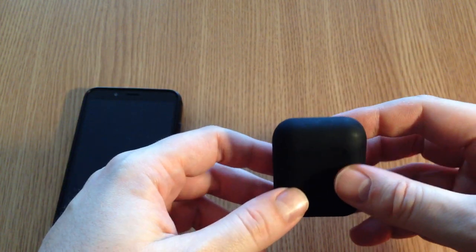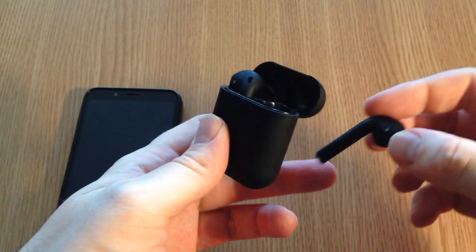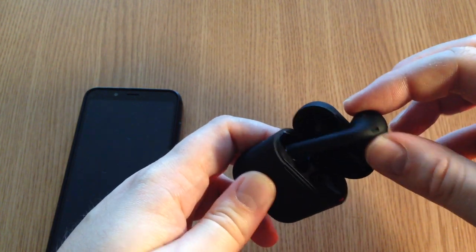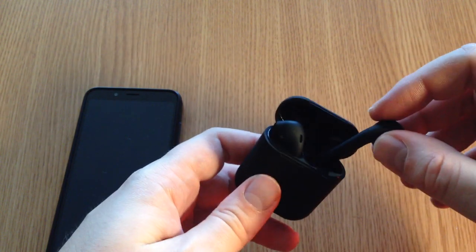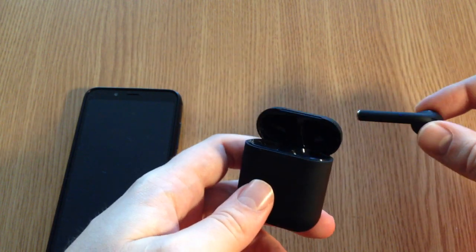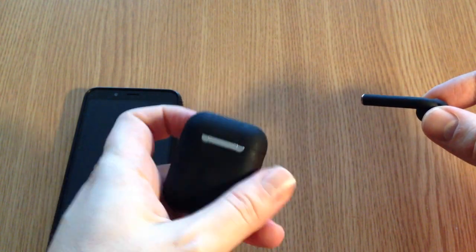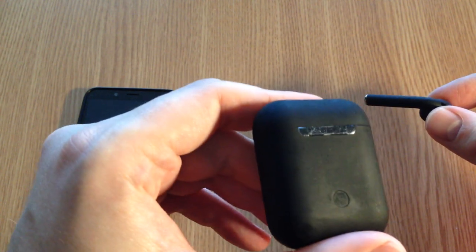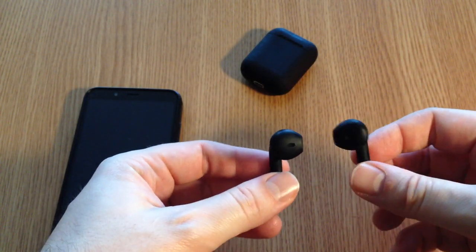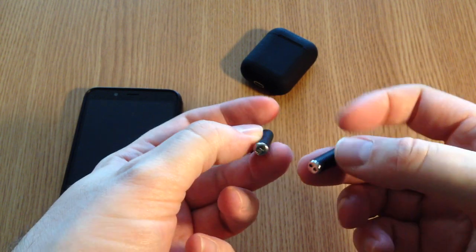They come in this box which you need to carry with you all the time, because when you're not using the headphones you have to store them here so you don't lose them. When they are inside the case they will charge all the time. The lid here is magnetic — it has this hinge and it works pretty good.